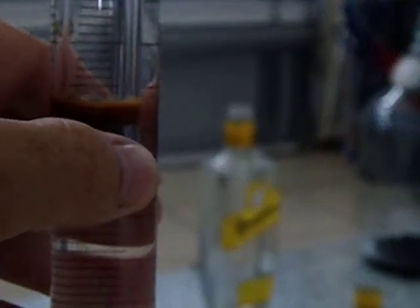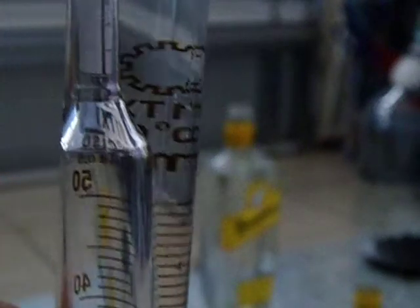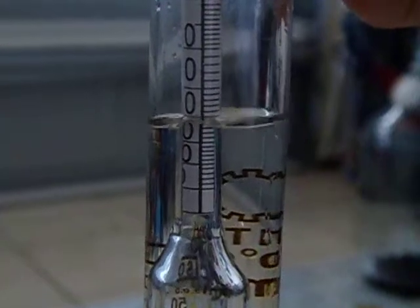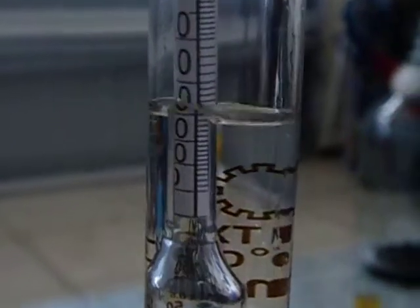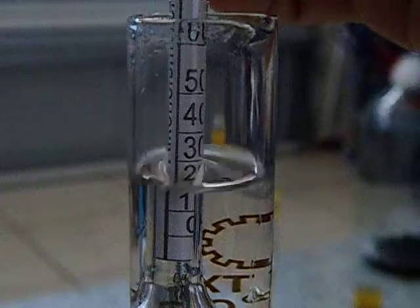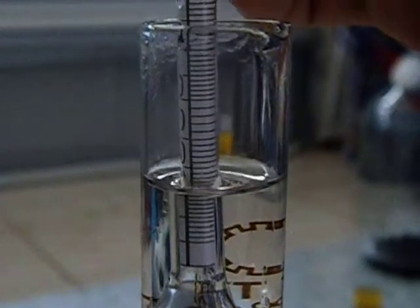Do the fourth bottle. Now there's not much alcohol on the fourth one. As the temperature rises we start getting less alcohol, and it looks like about 25 percent — about 25 percent out of the fourth bottle.